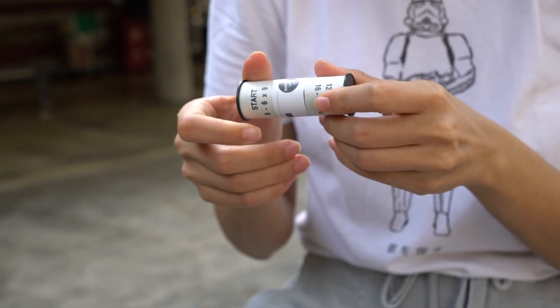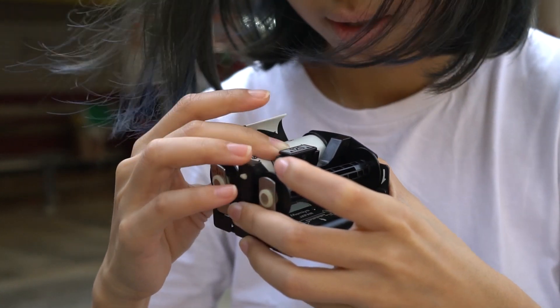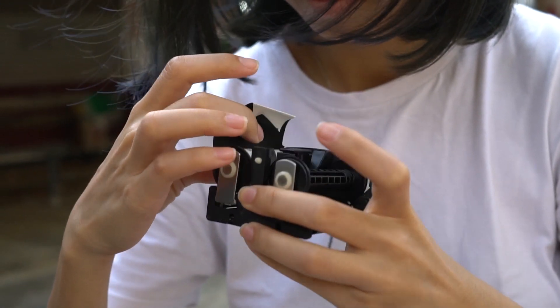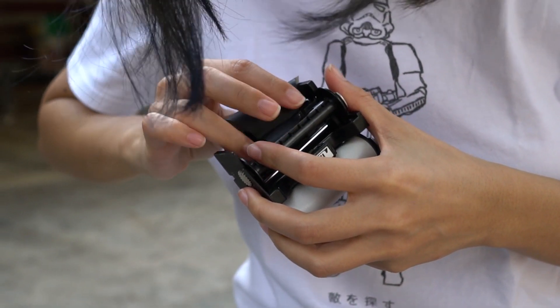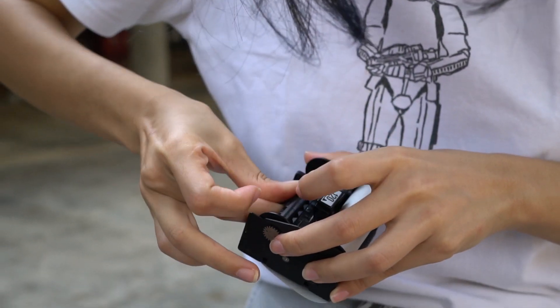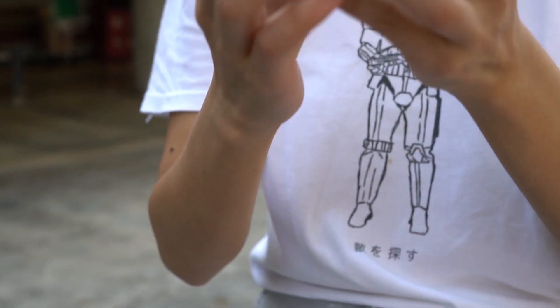Tim got this camera a while back and has shot with it, so now it's my turn. At the start, I had to get Tim to guide me through how to get the film back out and load it, because when I looked at the camera for the first time, I didn't know where to start. There were a couple of steps involved — inserting the dark slide in the right place before taking the film back out, getting the film holder out, and struggling while inserting the film.